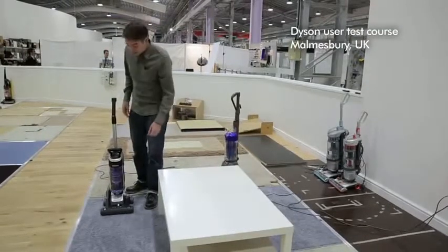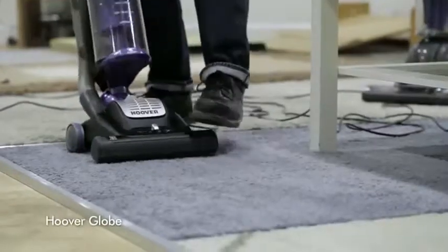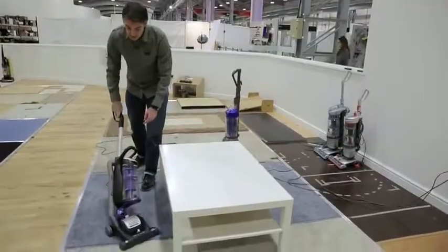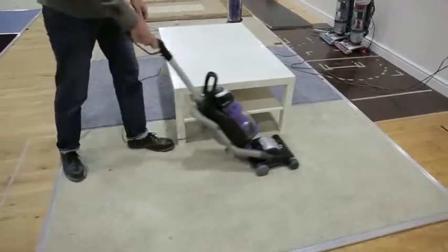Some other machines also claim to be manoeuvrable, but because they don't have a ball, they don't steer round corners as well as the Dyson machine. The geometry of this machine means that as I turn the handle, it will steer a little bit, but not enough to get round a piece of furniture. I have to walk right round to go round the corner properly.